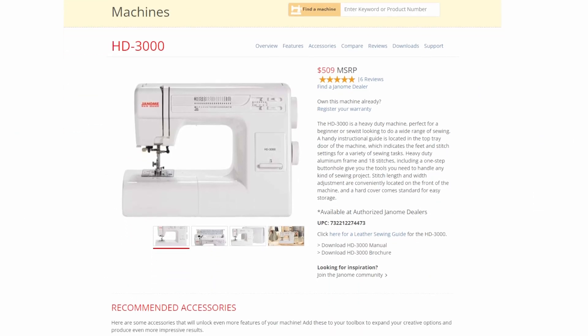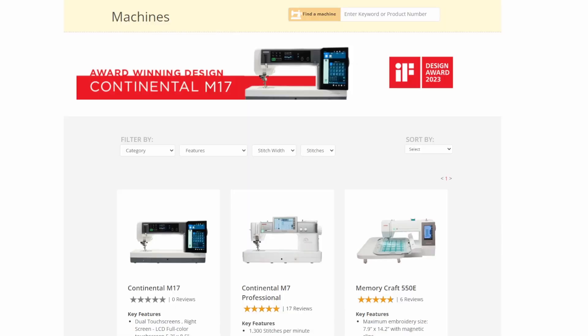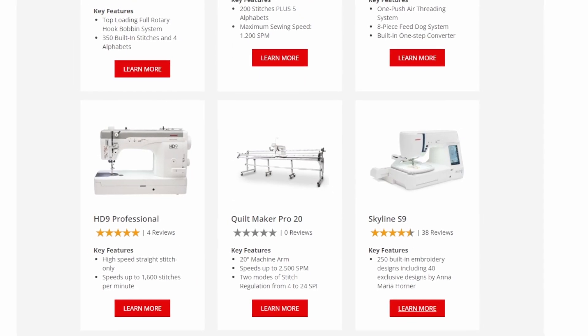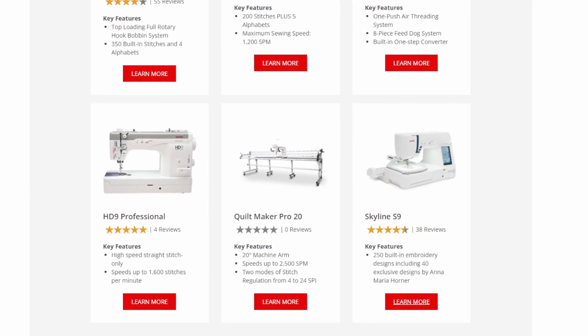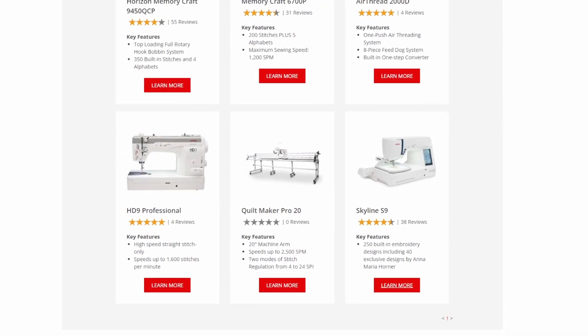My first instinct was to go over to the Janome website and look at the specifications to see whether or not there was a 0.5 amp motor inside the machine, but the specifications did not tell me anything about the motor at all. In fact, once I went to all of the other sewing machines on the website, there was also no amperage listed on any of them. So I took it upon myself to see if this was just something Janome does or if it's something across the industry — and what I found was that not a single website in the domestic sewing machine industry currently shows the amperage of their motors.